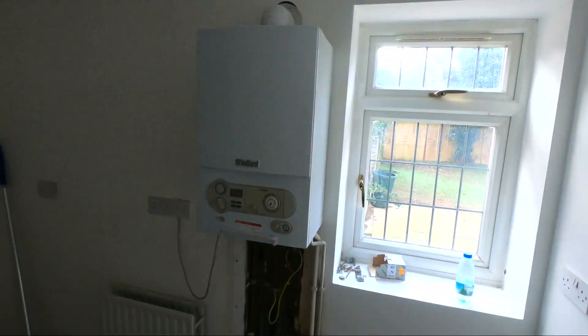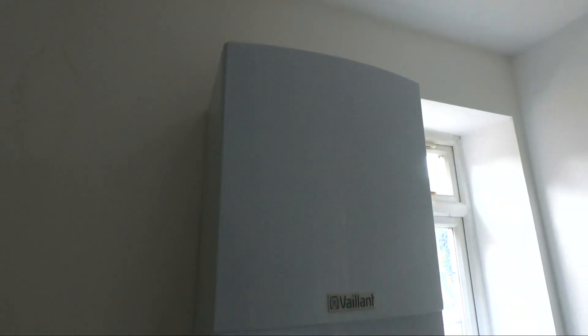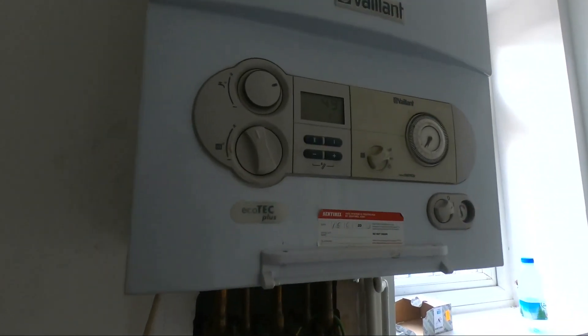This is the current boiler that we've taken out — old school Vaillant EcoTec Plus combi.